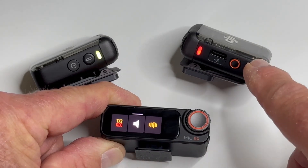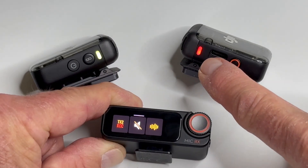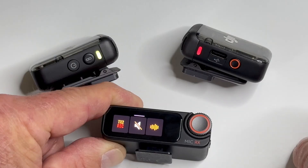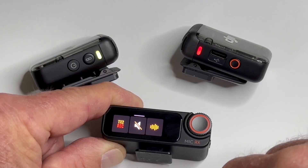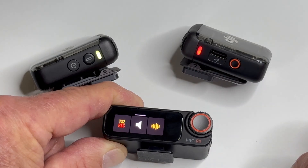If I were wanting to mute this mic, all I would have to do is tap that, and you can see now we're going to have this kind of a blinking, very slow blinking red light there. Now to record it again, I'm going to tap it again — solid red, now we're recording again.